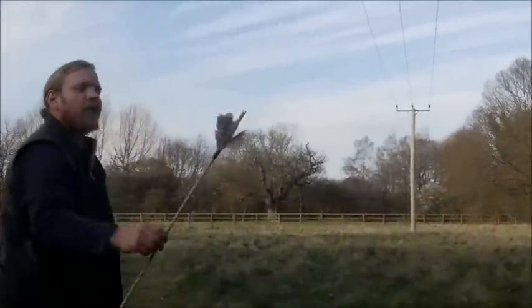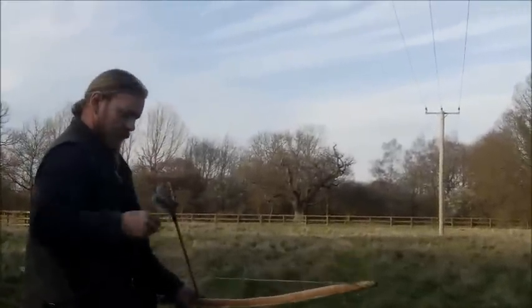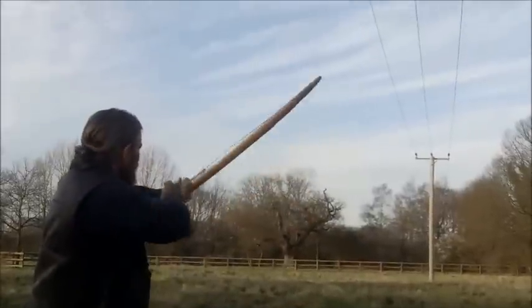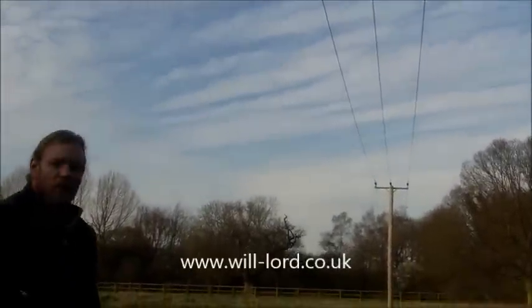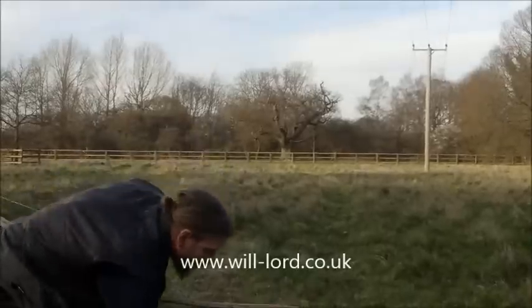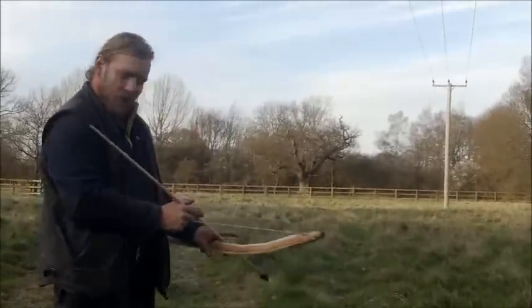That was a lovely flight path on that arrow. This one's the plumage. That one dropped short, so that must have had quite a bit of drag on it. And at the front end of its flight it sort of kicked a bit, but once it got going it flew well.